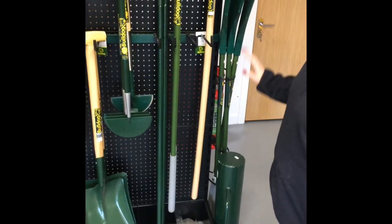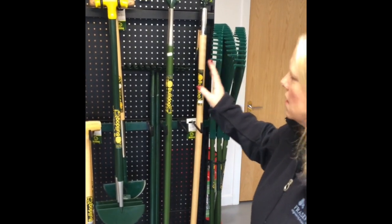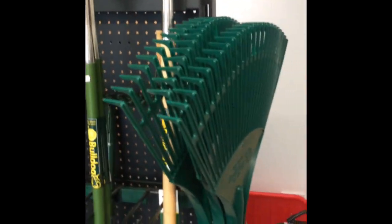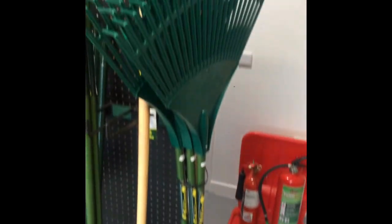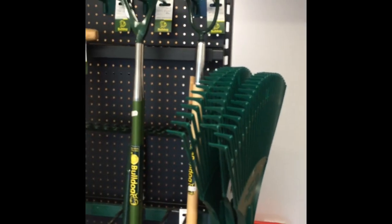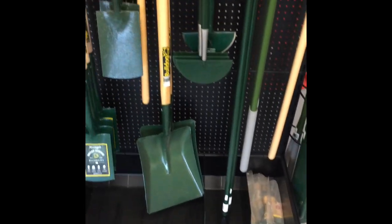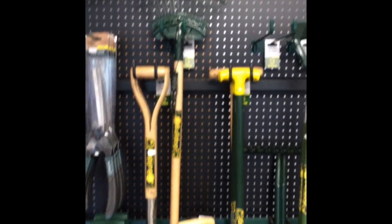The Bulldog range covers rakes and different types of rakes. This is not the full range available from Bulldog, but we can get anything from Bulldog and it can be with us within a couple of days. So if you're needing any Bulldog hand tools, please get in touch.